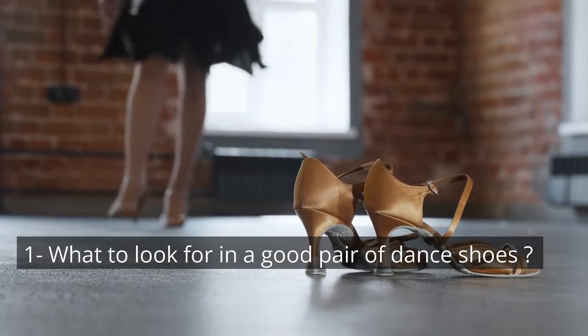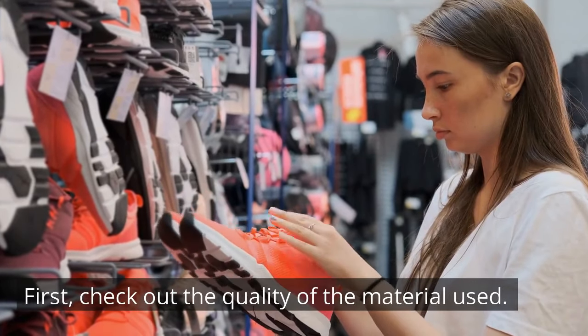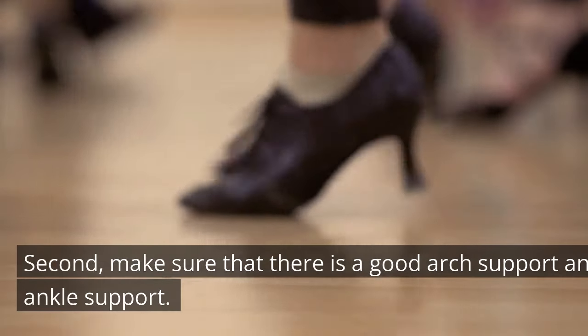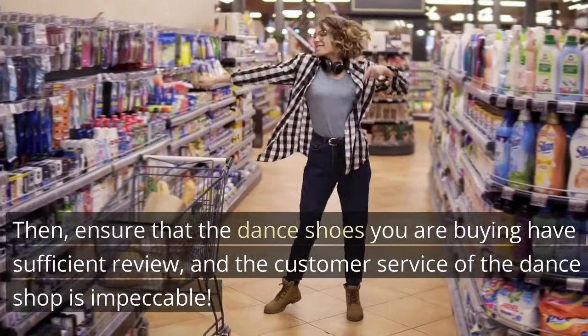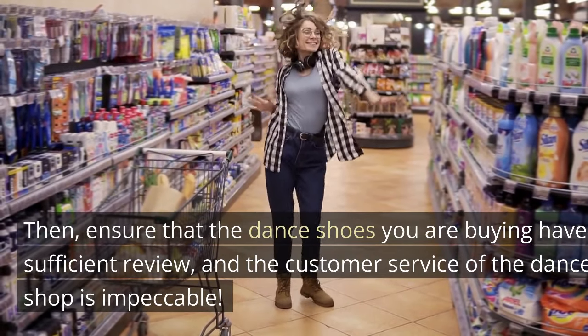What to look for in a good pair of dance shoes? First, check out the quality of the material used. Second, make sure that there is good arch support and ankle support. Then, ensure that the dance shoes you are buying have sufficient reviews, and that the customer service of the dance shop is impeccable.